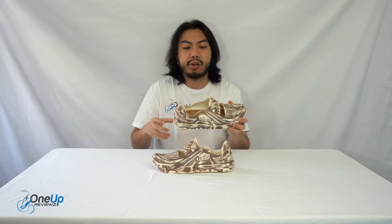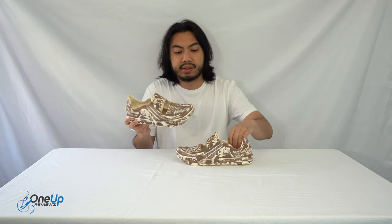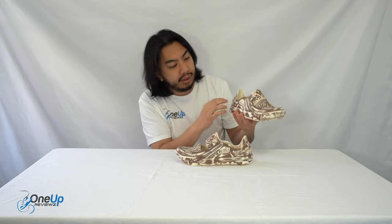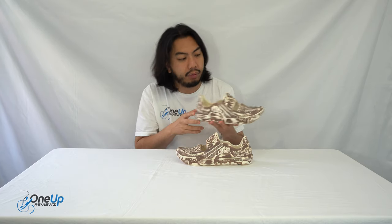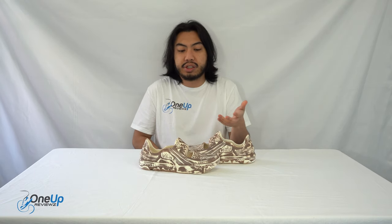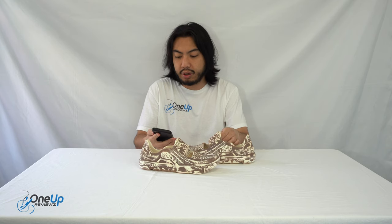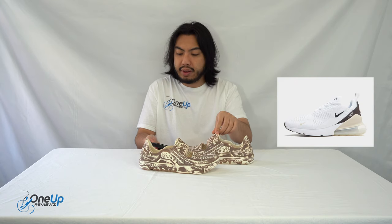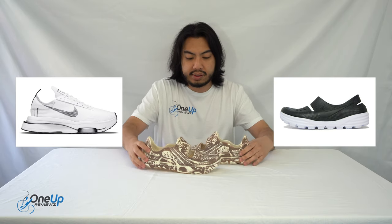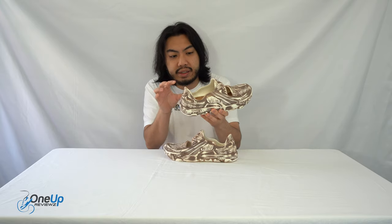Looking at the upper — the midsole is made out of the same materials using that biofoam. If you look around here you can see detailing. The Universal is made from essentially three designs of Nike's previous shoes. I want to get this right — it's the Nike MX270, the Zoom Type, and the Solarsoft HTM. It's essentially a sandal but with all the detailing of a sneaker.